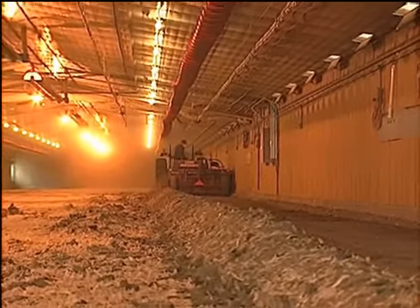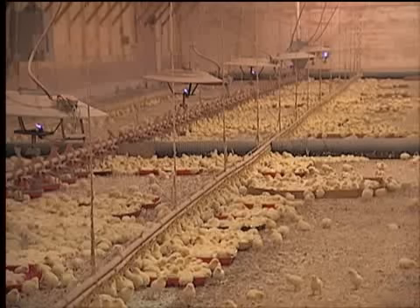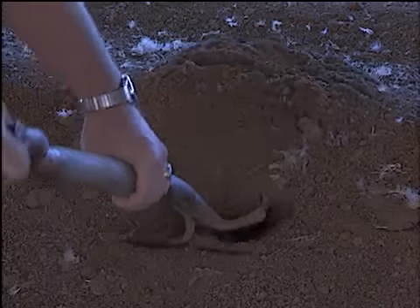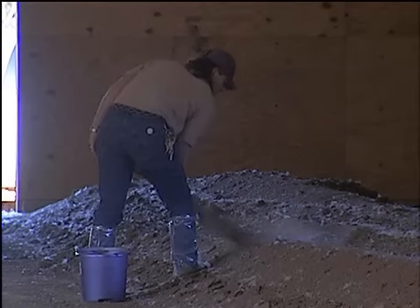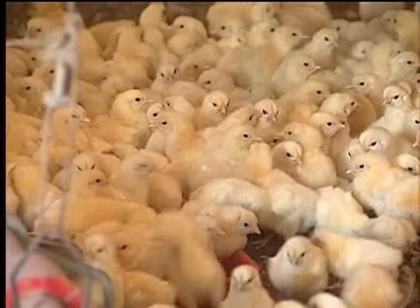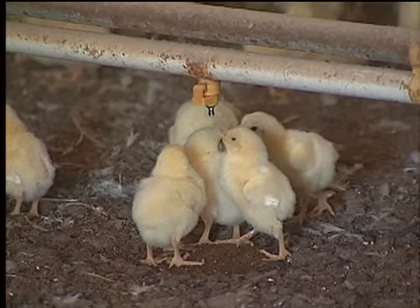Many broiler producers reuse litter from previous flocks to help reduce the amount of litter for disposal and to help defray production costs. In-house pasteurization of broiler litter is a litter management tool that producers can use to reduce the pathogen content of reused litter, to decrease the potential for sickness and disease to poultry, as well as to extend the usefulness of the litter.